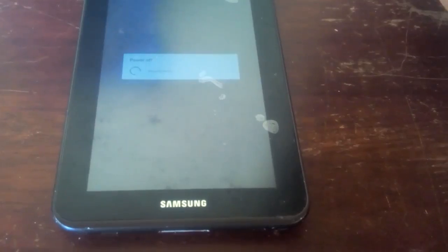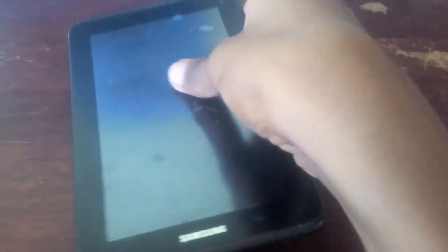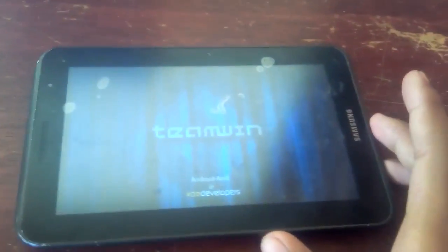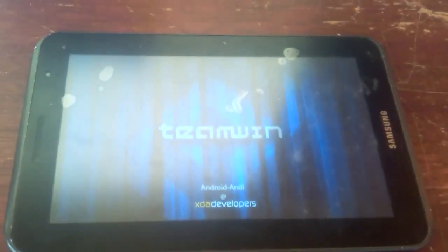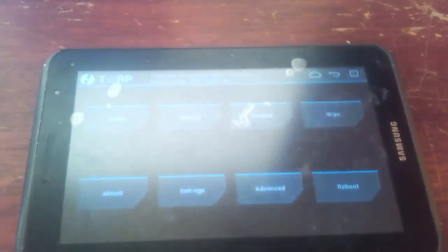Wait for the tablet to fully power off before doing anything else. Then press and hold the power button and the volume up button at the same time. Once you get the Samsung logo, let go of the power button but keep holding the volume up button. Then once you get to the recovery screen, just wait for the recovery to finish loading up.